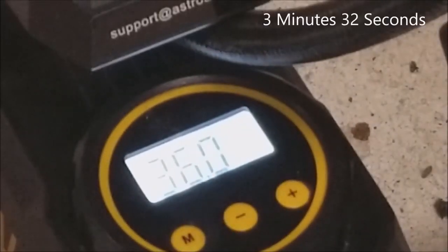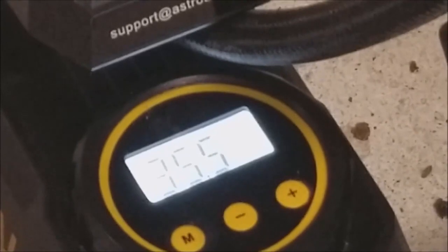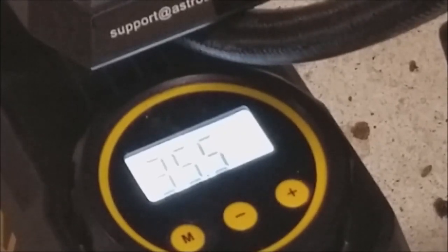Alright, you can see it went up to 36. It intentionally goes a little bit over your setting because it's accounting for the loss you'll have when you unscrew the connection. Just for reference, it has overheat protection — so if you're inflating something and it shuts down, it might not have broke, it just was getting too hot and needed a break. You're only supposed to use it for 15 minutes at a time, then give it about 10 to 20 minutes to cool down before continuing.